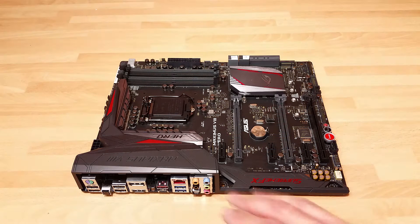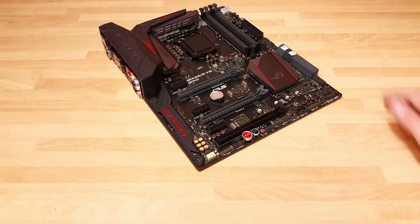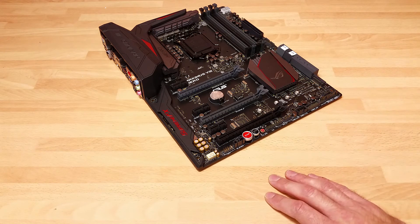The audio solution has been upgraded on this generation's ROG product. What we've got now is the SupremeFX 2015 with an integrated DAC, and quite a few small but subtle changes that all add up to a pretty good onboard audio solution.